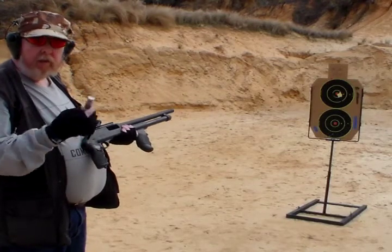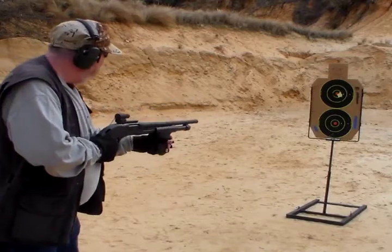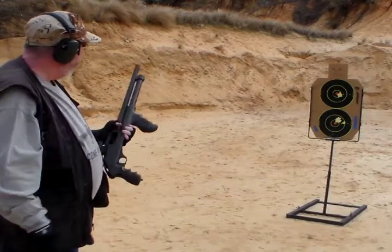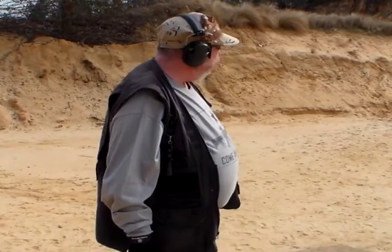We're going to test the final load, and that's the S&B, or Sellier and Bellot, buckshot. We'll analyze the targets later when I get back to the man cave — you'll get a closer look at it — but they're all pretty much the same. We'll be right back in a moment.